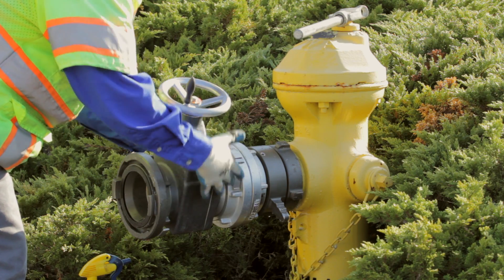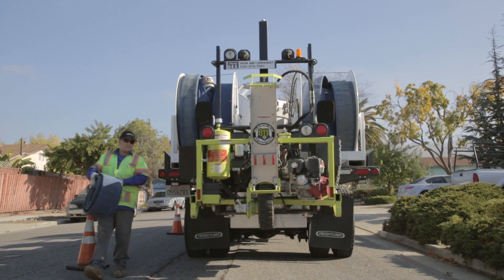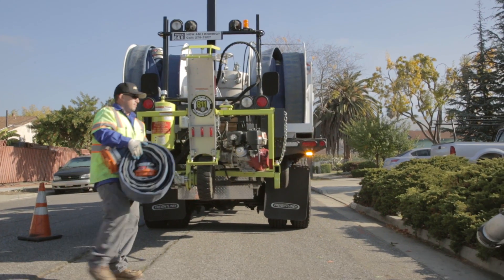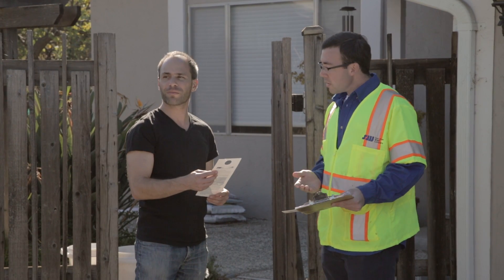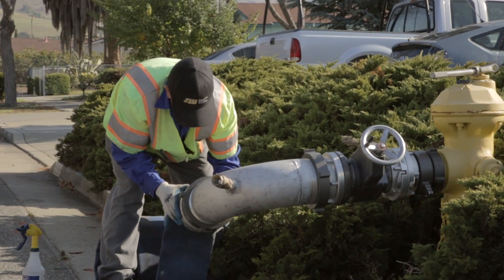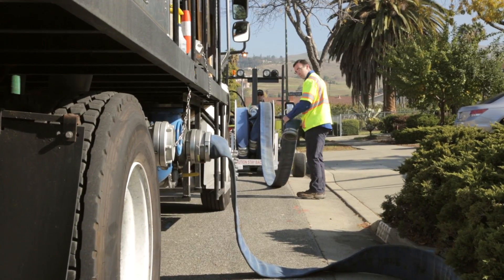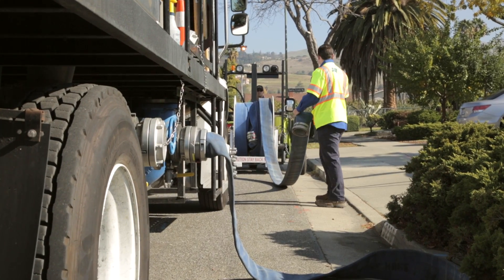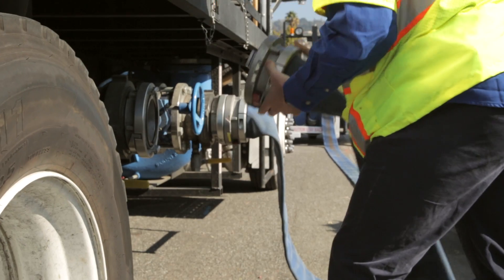This is how it works. Our flushing truck makes visits only during the day, while most people are at work or school, so we can minimize any inconvenience to customers. We go door to door to ensure everyone who will be affected knows we are going to be flushing. This process does not interrupt water service to the neighbors. Our water quality personnel then use hoses to connect the truck to two nearby fire hydrants, which are external access points to our water system.